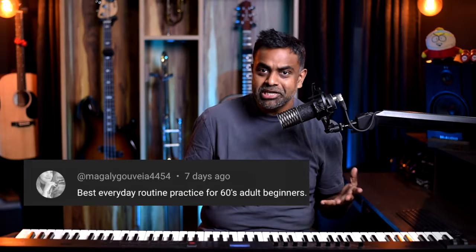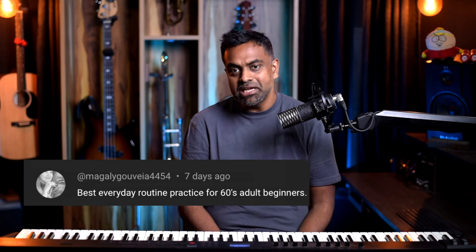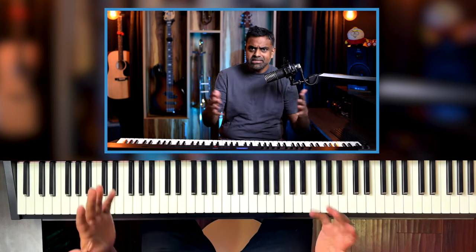Next question from Magali Juvia — sorry if I pronounced your name wrong, but it's a great question. 'Best everyday routine practice for a 60-something adult beginner.' I'm going to try and solve this for pretty much any adult beginner. Adults have a challenge compared to kids in the sense that we have to manage a family, we have to work, not many of us are doing music full time — we have other commitments.